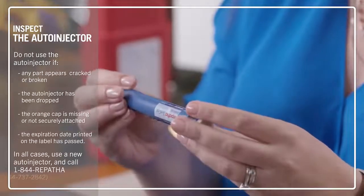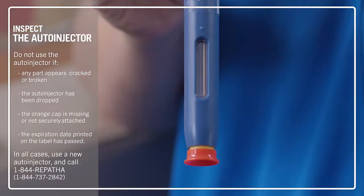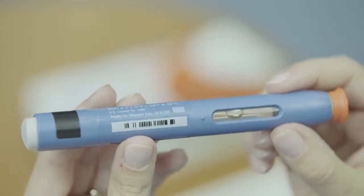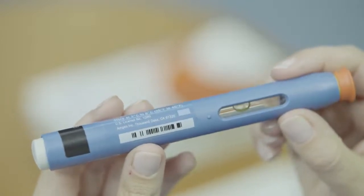Do not use the auto-injector if it has been dropped, if the orange cap is missing or not securely attached, or if any part appears cracked or broken. Inspect the window to make sure that the fluid is clear. Do not use the auto-injector if the medicine is cloudy, discolored, or contains particles. If it's slightly yellow, that's okay.